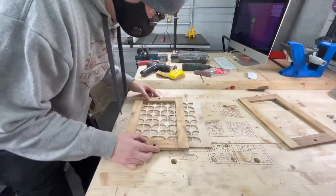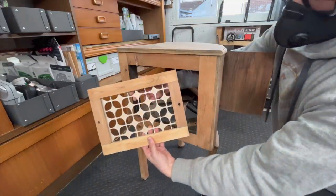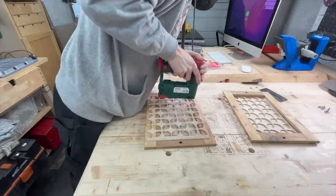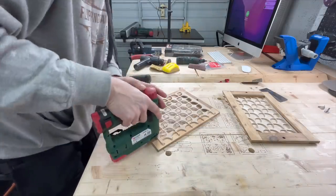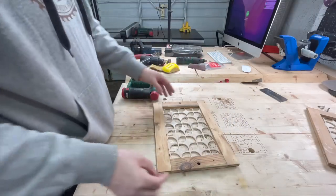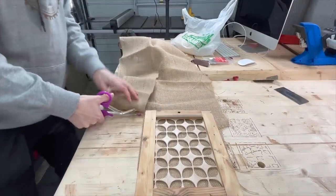If you watch my videos, you know that I like to mix styles. This pattern is mid-century modern and is definitely not the same era as this radio cabinet, but I thought it looked really cool. The plywood I used for those panels was pretty low quality, so the bottom side is pretty rough, but it's going to be covered by fabric so you won't be able to see it.